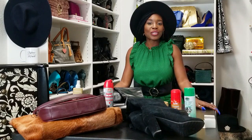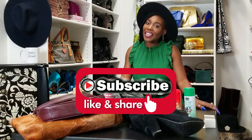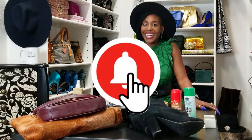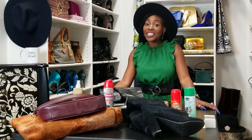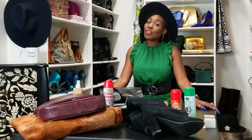Hey beautiful ladies, it's time for fall fabric care with me, Stephanie Michelle, coach of style. Subscribe to the channel, don't forget to ring that bell, definitely like, and share. Join me for fall fabric care!